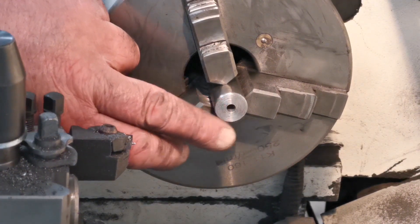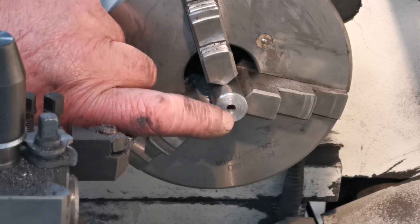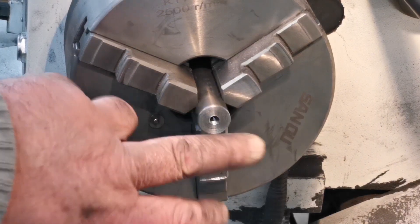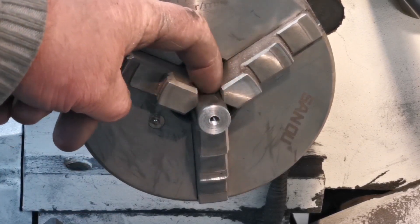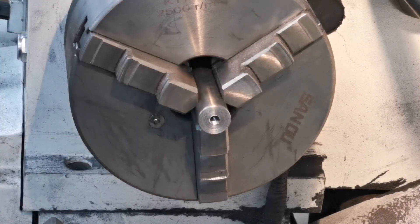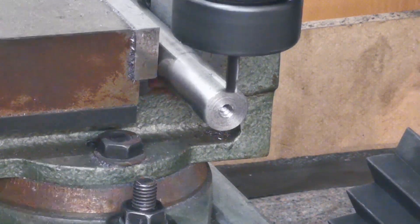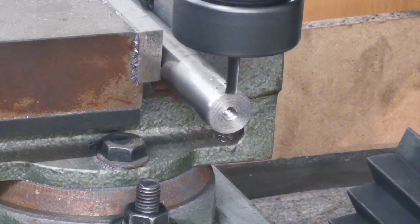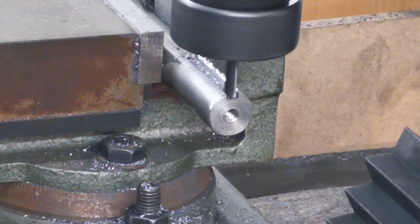Right, I've started making the third shaft. I faced the end off, I've drilled the end, and I'm going to tap that. I've tapped the hole there. Now I'm going to put this in the milling machine and mill a keyway because both gears have got to have a key cut in it. Right, so I'm just going to mill the keyway in here. Right, last cut — that's down to the depth.